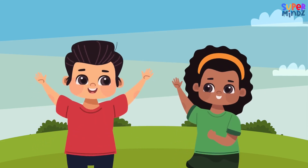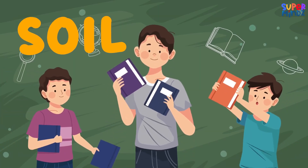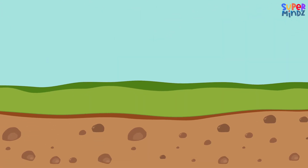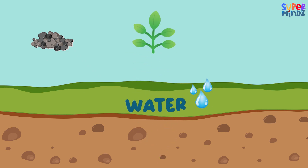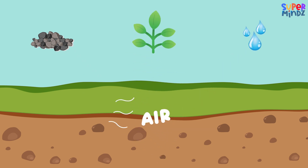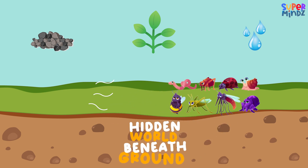Hello kids, today we're going to learn all about soil. Let's start with the basics. Soil is a mix of small rocks, plant bits, water, air, and tiny living creatures. It's like a hidden world beneath the ground.